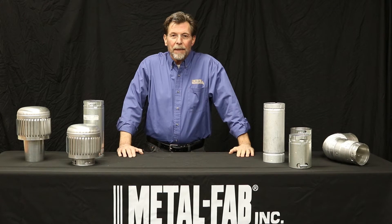Thanks for tuning in to the MetalFab YouTube channel. I'm going to talk about our UL listed B-bend. Three inch through six inch diameters are listed for use with competitive brands. This is important for contractors when you roll up on a job and you're replacing a piece of equipment.